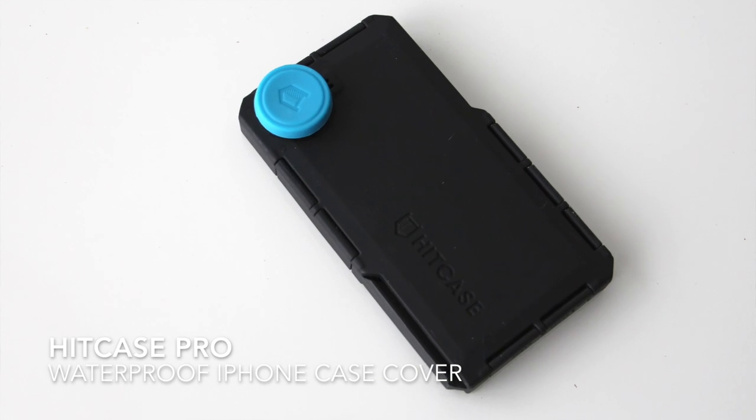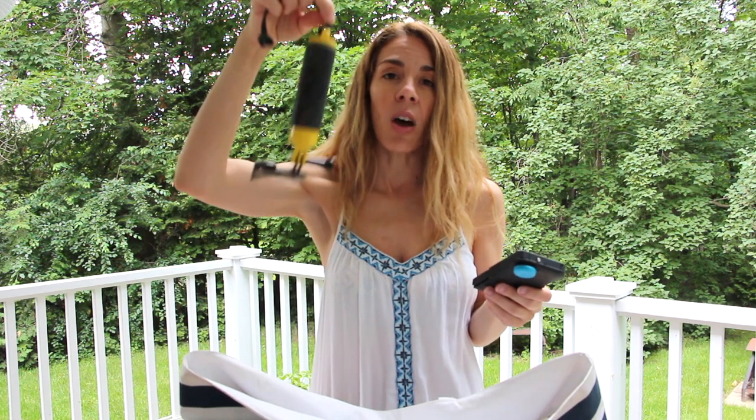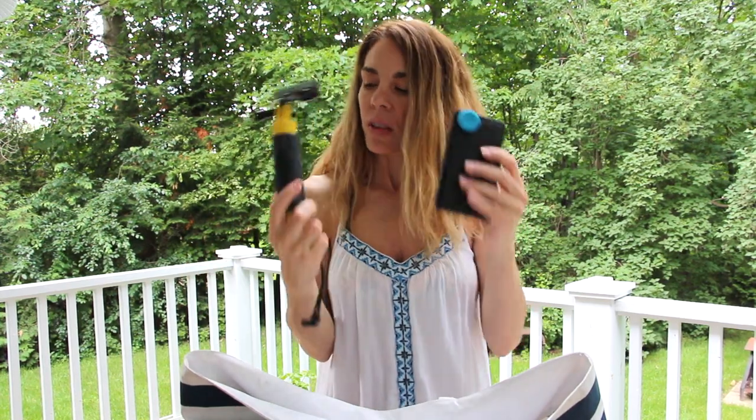I like to bring my phone to the beach, but to protect it I bought myself a hit case like this — it transforms my phone into a GoPro. It's basically a case cover for your phone that protects it from sand and water. You can even go swimming with it since it's completely submersible and you can take underwater pictures. If you take something like this, you definitely want a little floaty so that if you drop your phone in the ocean it doesn't sink. This one is cool because the bottom opens up and you can store car keys or some change inside to bring into the water.